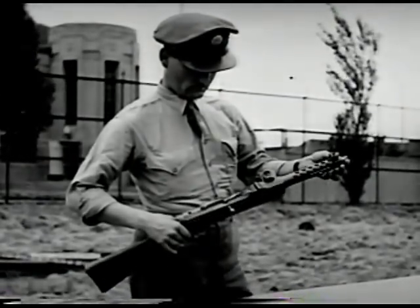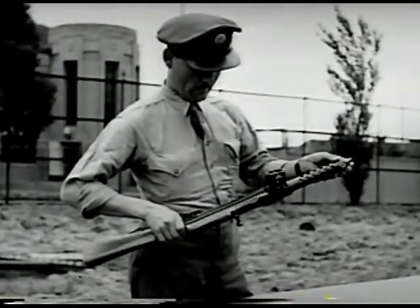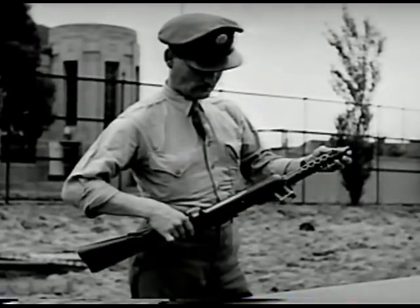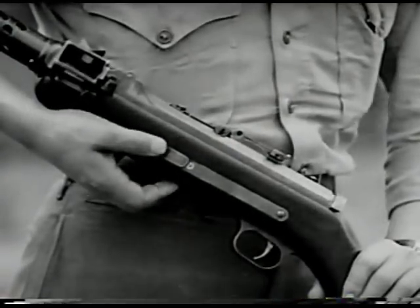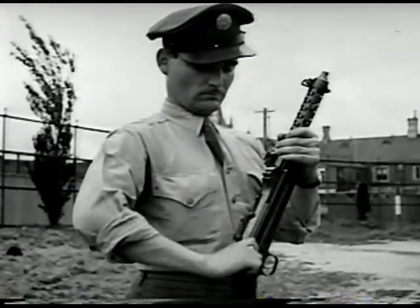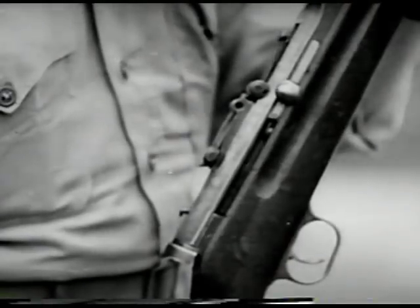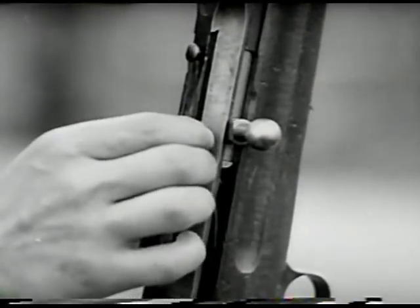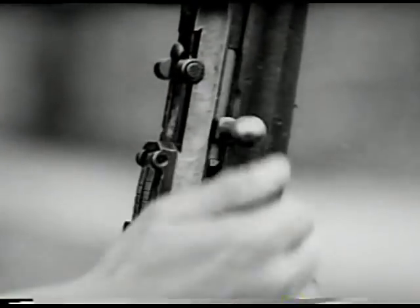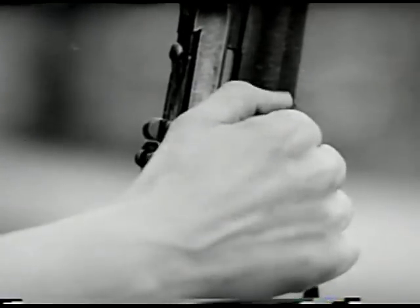This is the Japanese Solothurn submachine gun, caliber 9mm. It's blowback operated, air cooled, and is fed by a 30 round box type magazine. For single shot fire, push the change lever to the rear. To cock the weapon, pull the cocking handle to the rear as far as it'll go. A safety catch is provided on top of the receiver in front of the rear sight. The bolt can be locked in either the forward or the rear position.